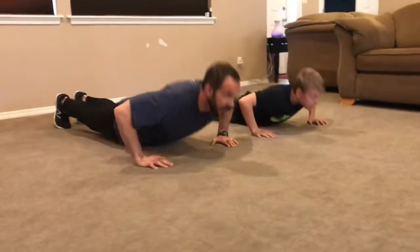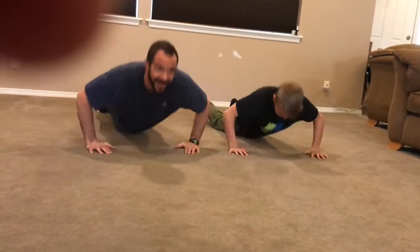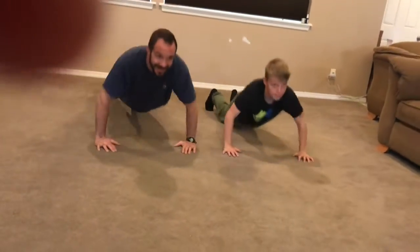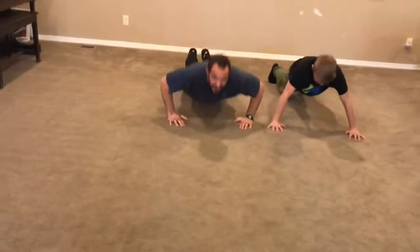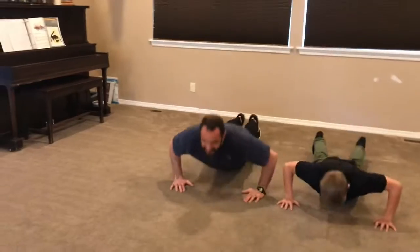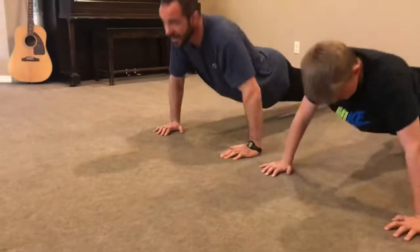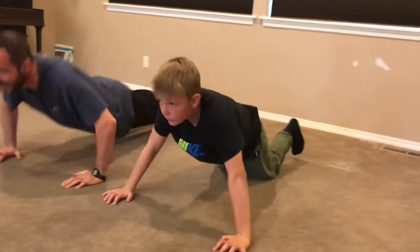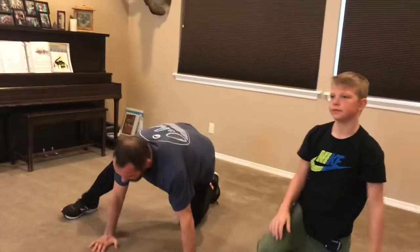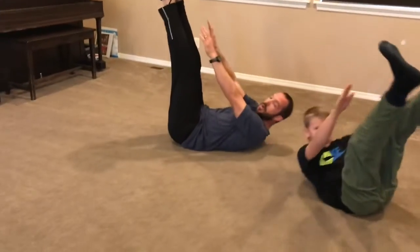We're going toe touches. We're on our backs, legs up. Reach those toes — one, two, three, two, one, time. Legs up, use those toes.